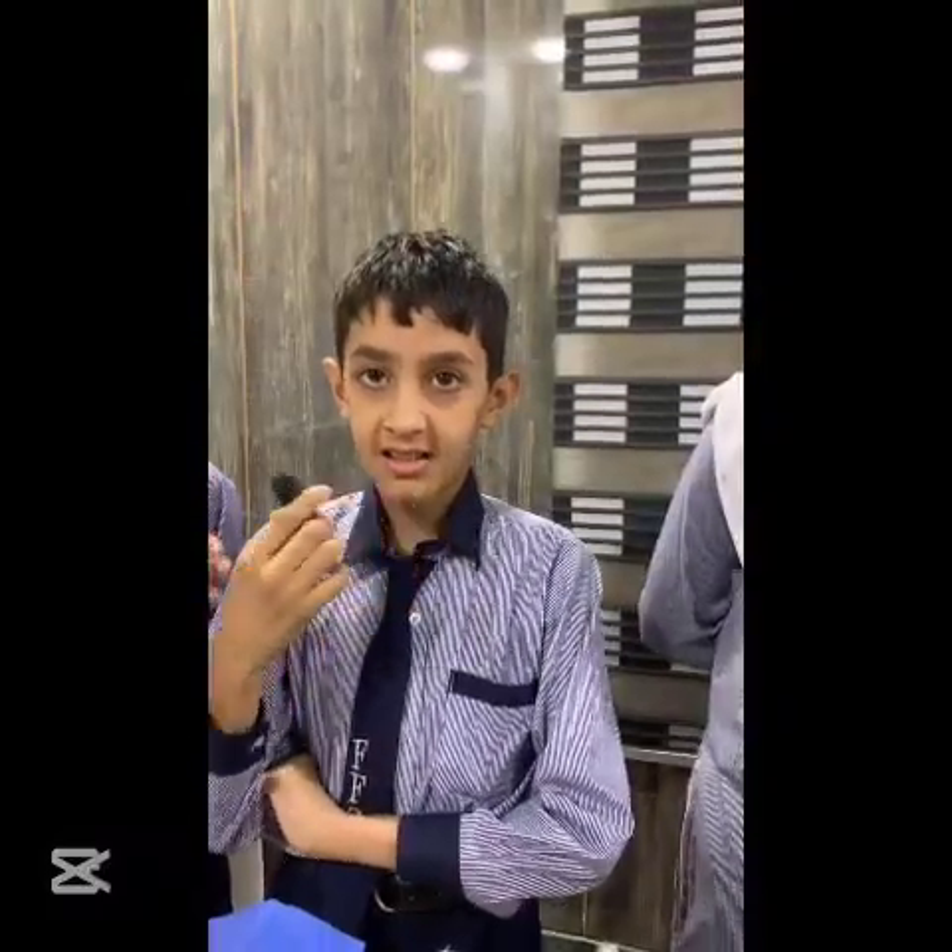Assalamu alaikum, my name is Barusha Ali. Myself Sidra Batu. Aliyah Karim. Sayyid Maharaj Shah. Sufyan Askar. We are from grade 6.